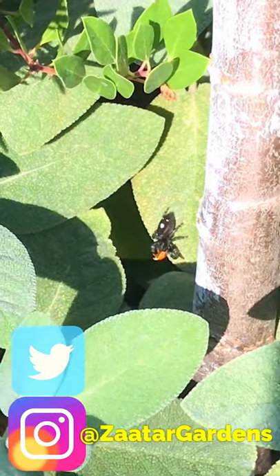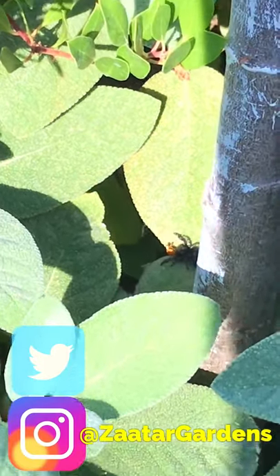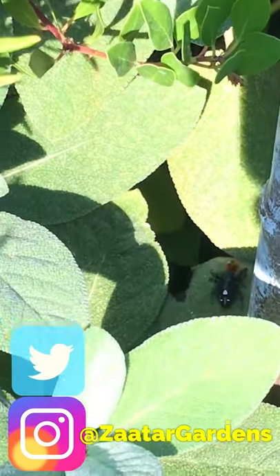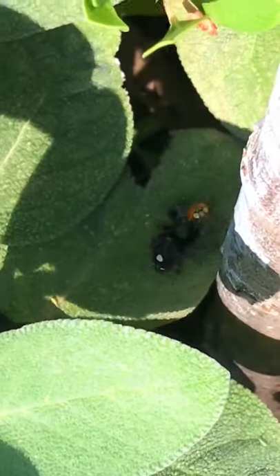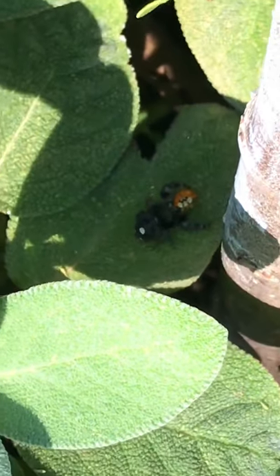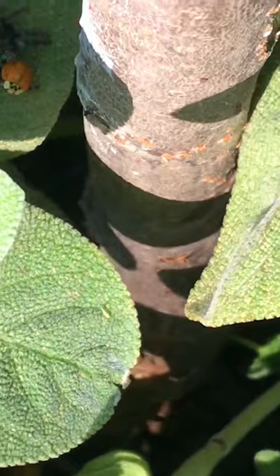So what did I tell you about spiders in the yarrow? This here looks like it got a ladybug — sorry for the shaking, I'm really really zoomed in. Isn't that amazing? Yeah, I got a ladybug.